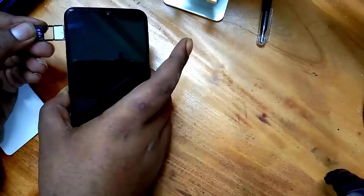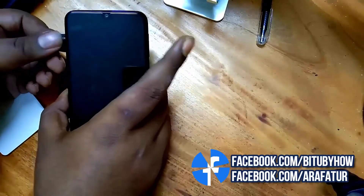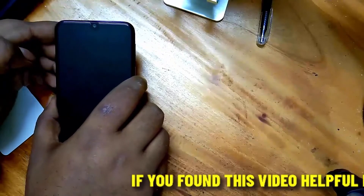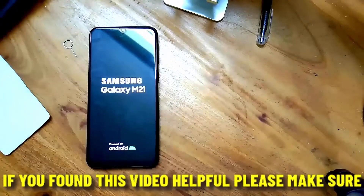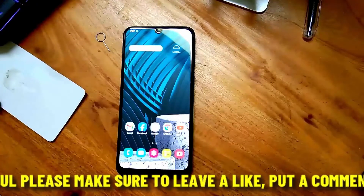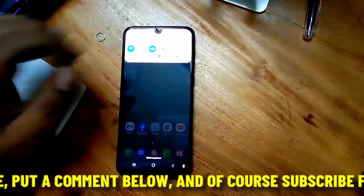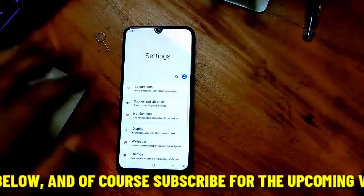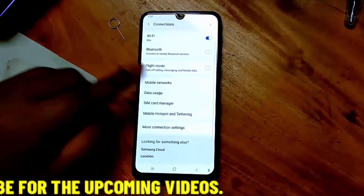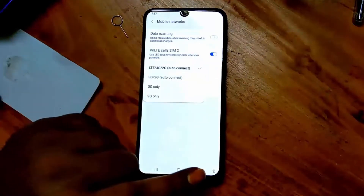Now insert your SIM card. After inserting the SIM card, turn on your phone. Tap on Connections, then Mobile Network. Tap on the network mode and select auto connect or the mode preferred by your phone.